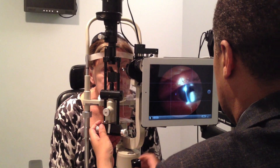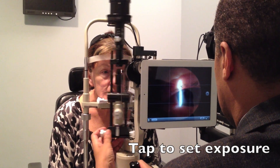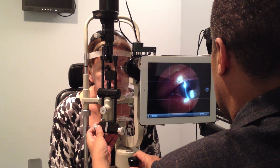He can tap on the white light to dim it, but that doesn't do much. He can also tap on the dim control to try to bring up the brightness, but that's not doing it either. So he needs to use a transilluminator.